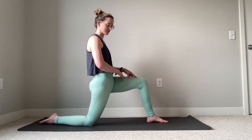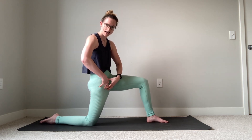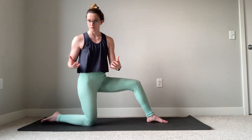A really nice variation of an active lunge is doing some contract-relax while we're in this low lunge position. For this video, we're going to talk about contract-relax for our hip flexors — alternating contracting those muscles for about 10 seconds, holding them nice and strong while they're in this lengthened position, and then relaxing them for 10 to 20 seconds, seeing if we can sink a little deeper, and repeat.